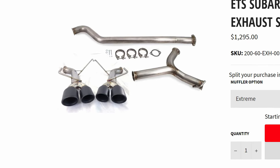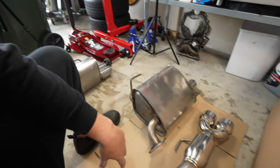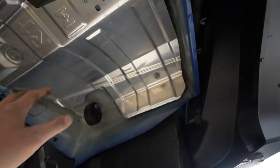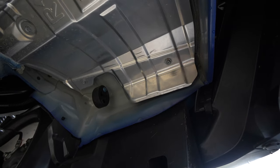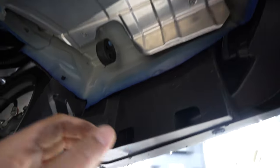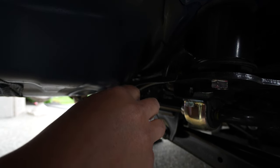I'm curious whether ETS's full cat-back system — which is around $1,200 — would allow me to run 2.5-inch piping all the way from the cat-back versus the tiny inlet on this. I'll have to talk to them about that. Let's get this thrown on the car. There's nice heat shielding, everything's painted nicely, plastic cladding, exhaust hangers, and a gasket from the factory exhaust.